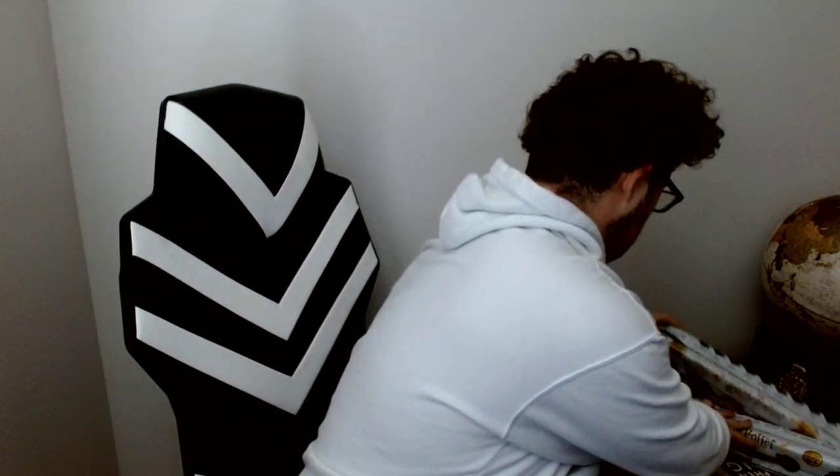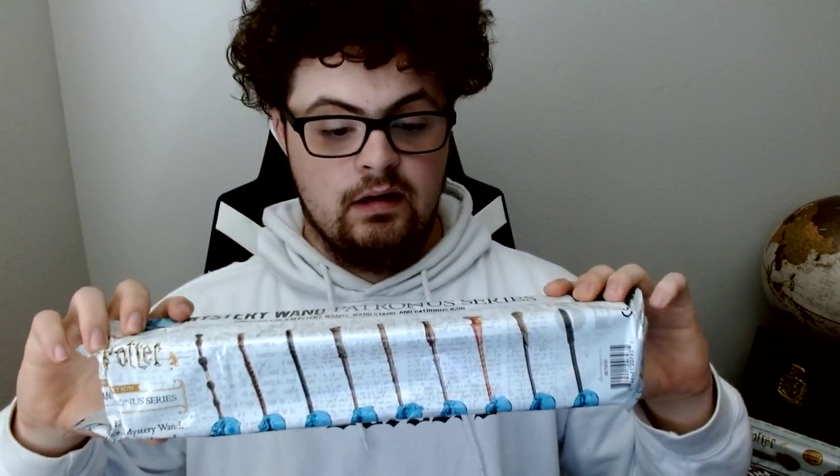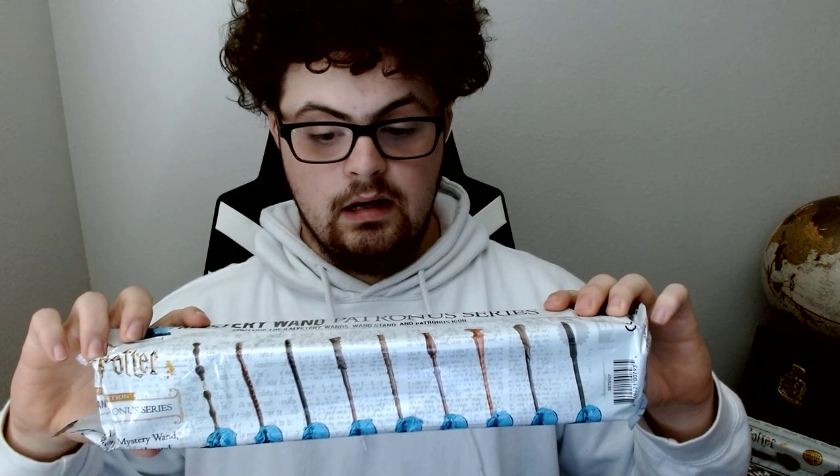Now we're going to get into these mystery wands. The first one I want to open is the Patronus series. If I showcase what's possible right here, there's a likelihood of getting one of these. I'm hoping I don't get that one again, or that one either, because I already have those two. So I'm hoping I get a different one. I'm not sure which one it's going to be — it's a big mystery. That's why they call it a mystery wand. So I'm going to open it.